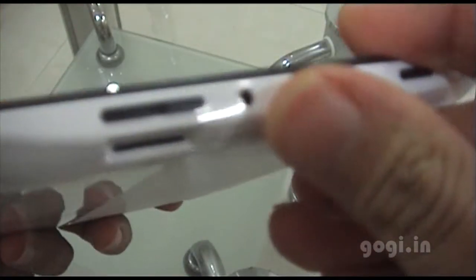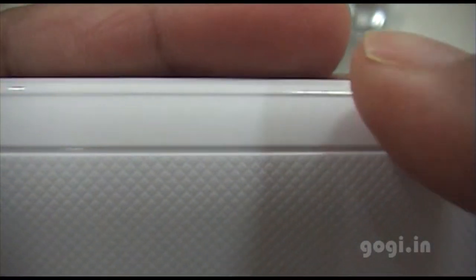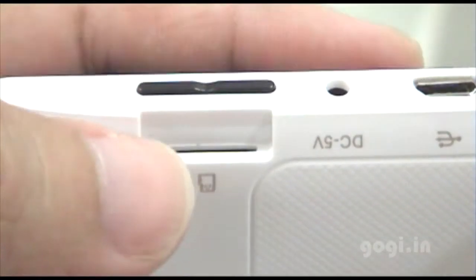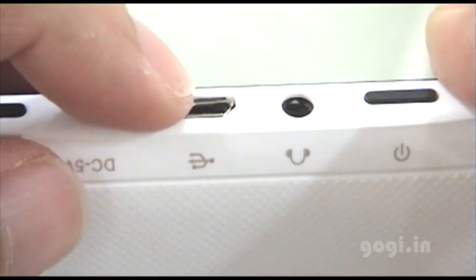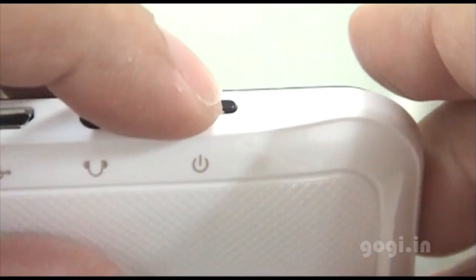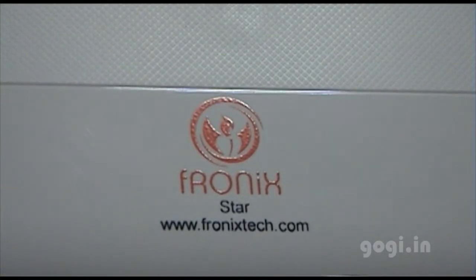This is the front camera. On the rear side there is a plain glossy finish and a matte finish with little embossing, which gives a good grip. The micro SD slot, volume rockers, DC in, micro USB, 3.5 mm jack, and the power button. The speaker out is on the rear side, along with the Phronix Star logo and website address.